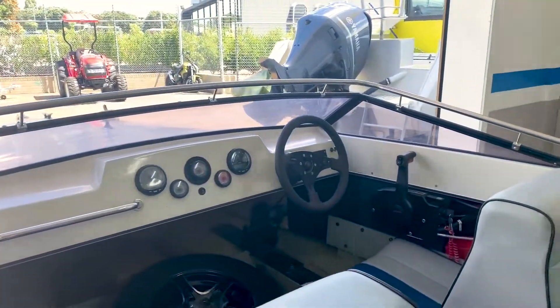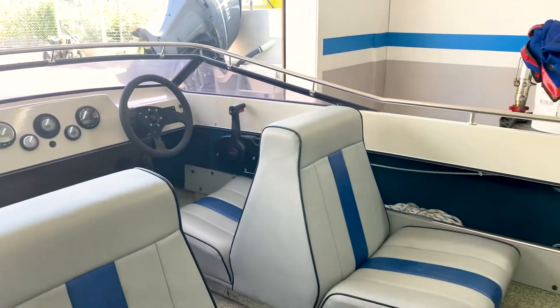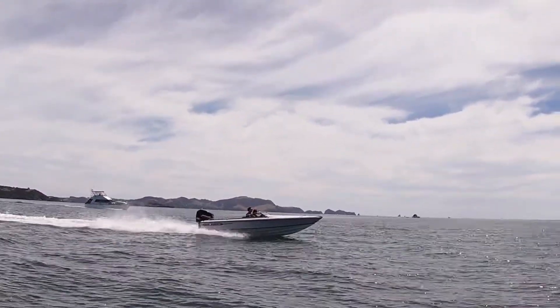The first thing we're going to do is the steering. It's got original Mercury white glide steering in it, so we're going to take that out and put Sea Star Pro hydraulic steering in it, just to give us a bit more stability at those higher speeds.